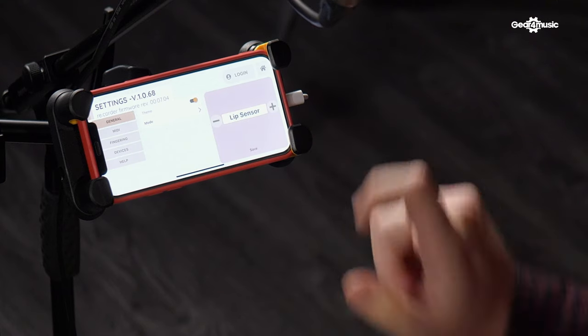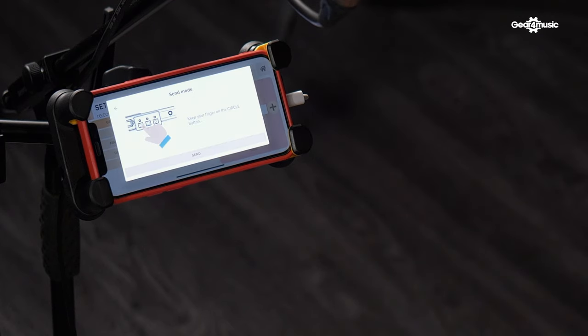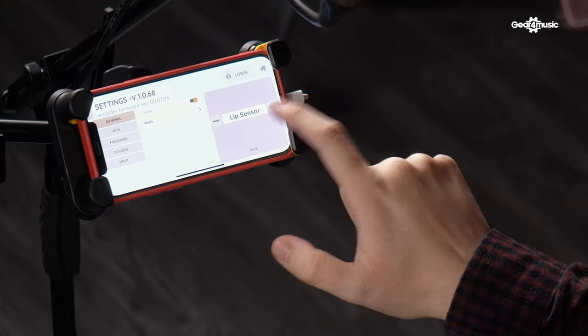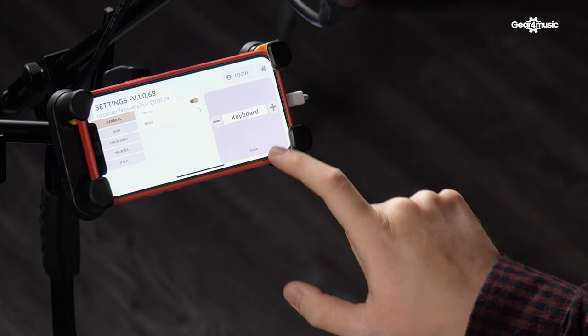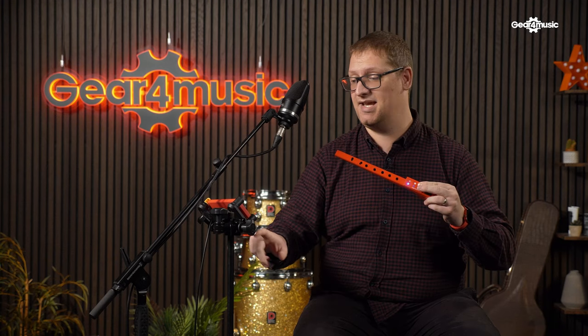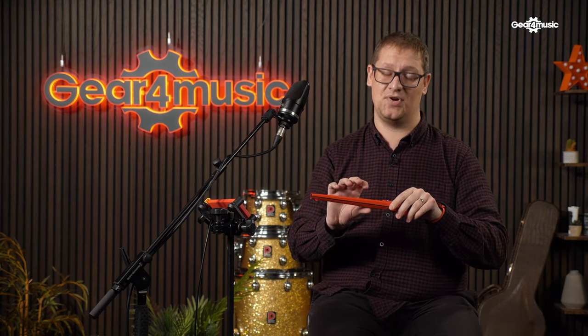You've got breath mode, so as you'd expect you blow into the instrument and it creates a sound. Then you can change to lip sensor mode — press the plus then save, press and hold the circle and click send, and it's simply updated. From there you can just put the lip sensor against your lips. This is ideal if people struggle with breath control. There's also a keyboard mode — press the plus to get to keyboard, press save, then press and hold the circle and press send. You can then use it like a keyboard or a drum pad.